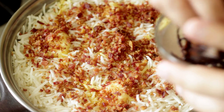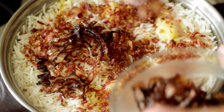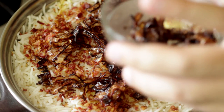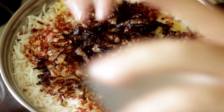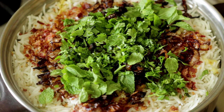Next, add some fried onions - and I fried these in bacon fat, so they've got extra bacon flavor. Finally, a little green with some fresh mint and coriander. And that's it - now it's time to cook this biryani low and slow.